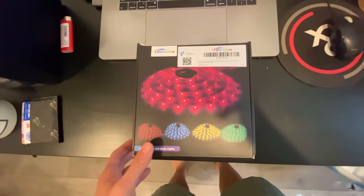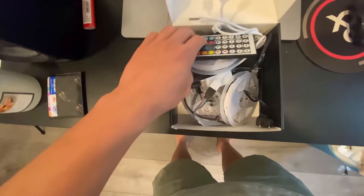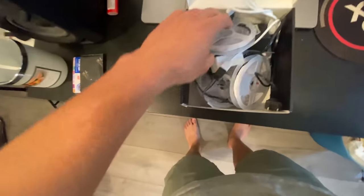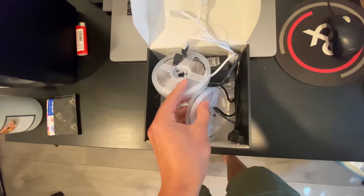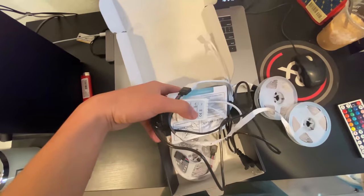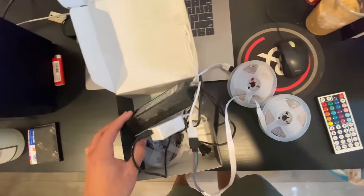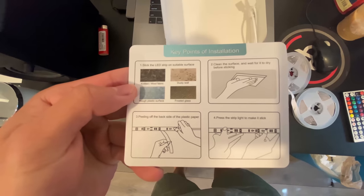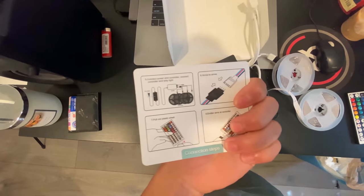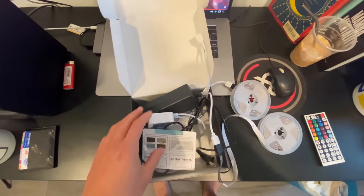Okay so it looks like we have this box, these cables, here's the remote, all the cable lighting, the plug for the outlet, and the instructions — very important. It looks like we're gonna have to do a bit of cleaning or else the cable lights won't stick, so let's get to it.